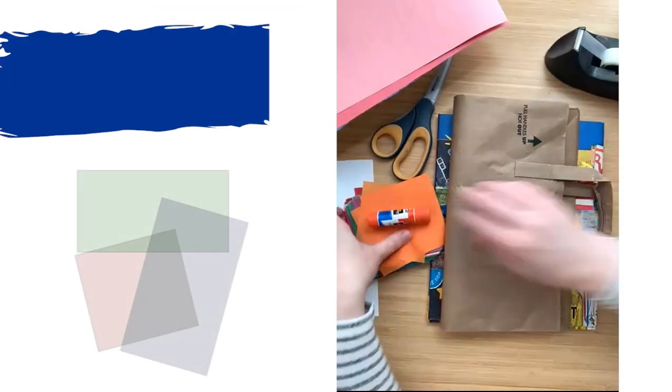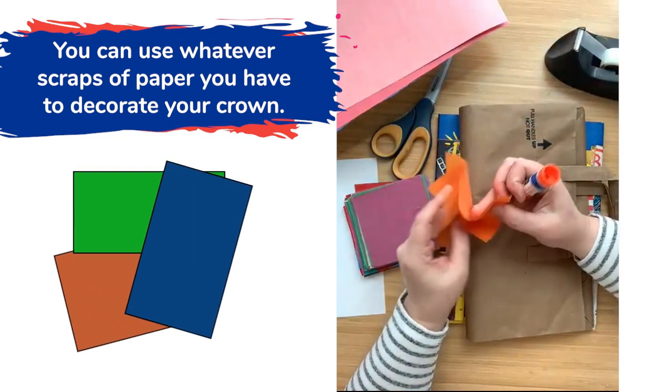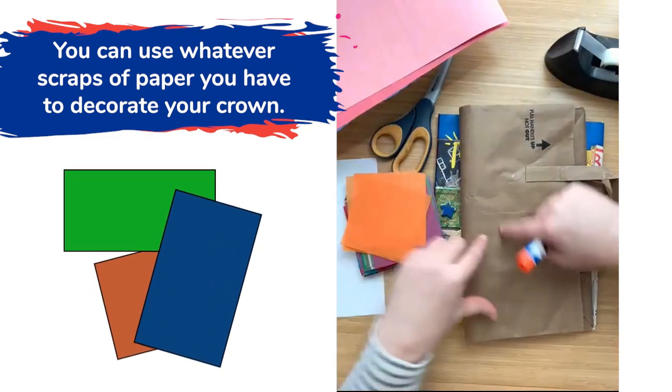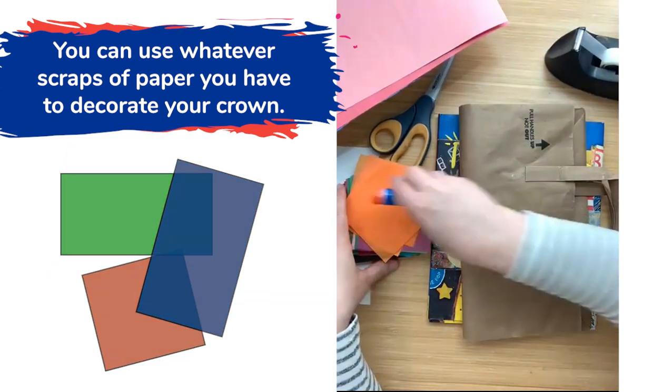Whatever scraps you have are fine. I'm going to use some tissue paper today because I like the way that the tissue paper looks on this long piece of paper, but whatever scraps you have will work just fine.